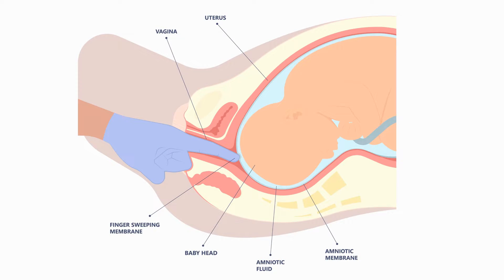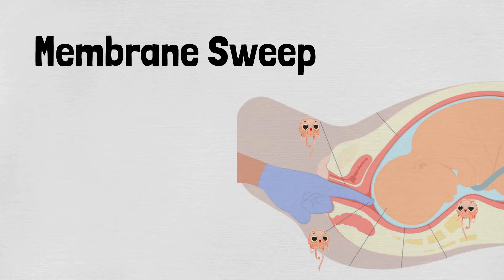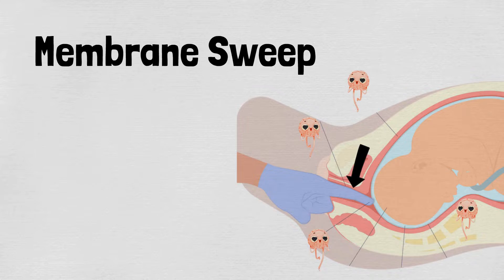It's called a membrane sweep. The idea of a membrane sweep is that a doctor inserts a finger into the cervix to help dilate it. What they would do is separate the membranes that connect the amniotic sac to the wall of the uterus by sweeping their finger across the membranes. That process can cause the release of more labor hormones, which help prepare the cervix for labor and dilate it.